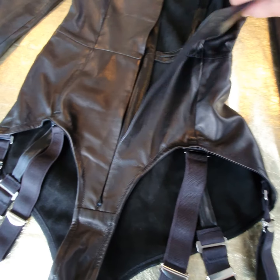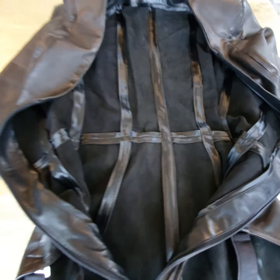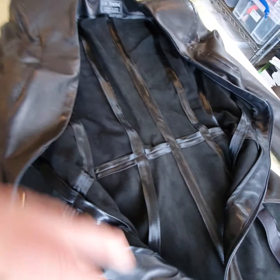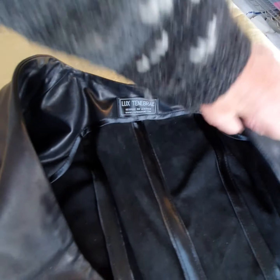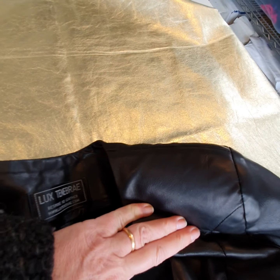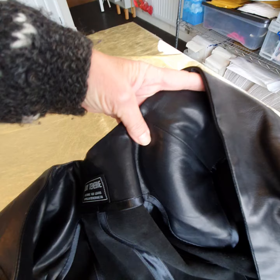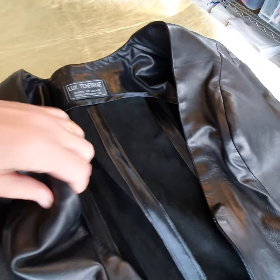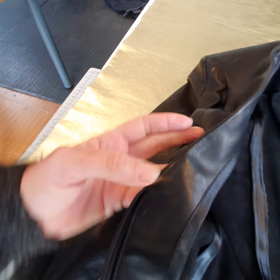The invisible zip comes right down to here. On this design I decided not to do a lining — I've made it pretty, all the seams are covered and strengthened. There's a facing that covers the shoulder pad on the inside, so you've got leather on your shoulders and it's nicely faced all the way down.